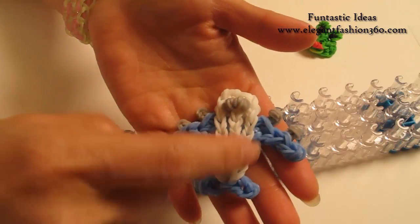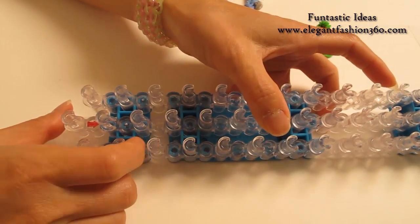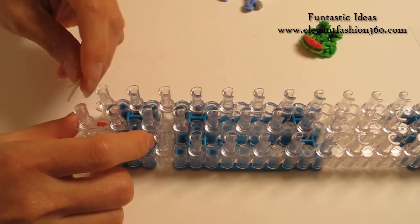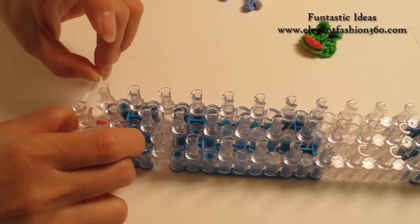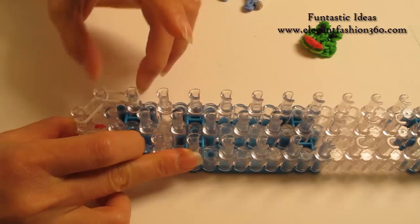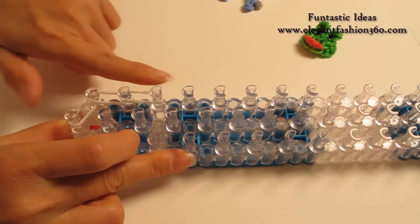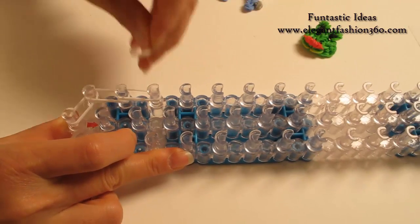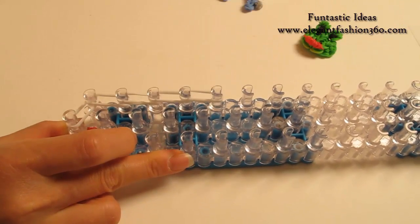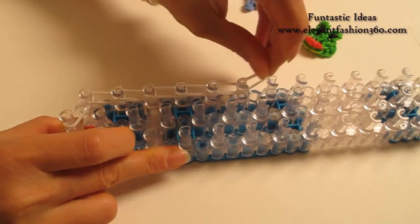Now we're going to make the rest of the body. Same as before, we're going to start with straight pegs point away from you. For the body, I'm going to use Y. Take 2 bands, starting from 1st on the center to 1st on your left, 1st to 2nd on your left, 2nd to 3rd. We're going to go this way for 6 times: 3, 4, 5, and 6.